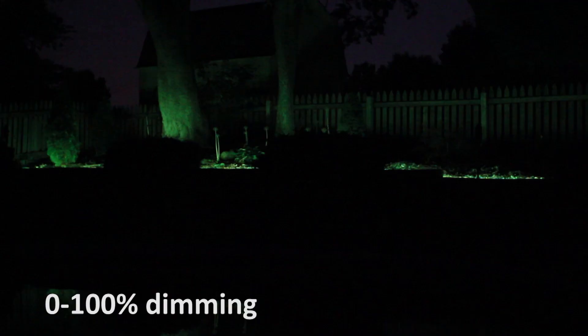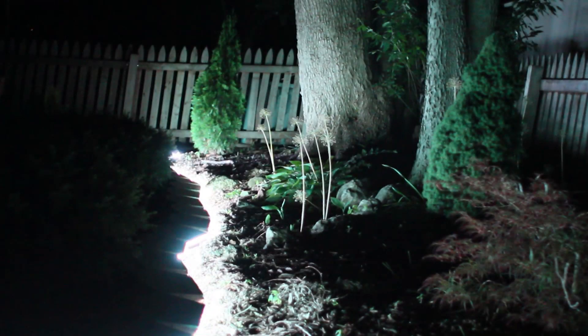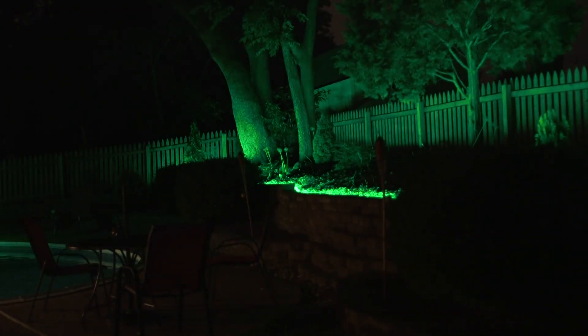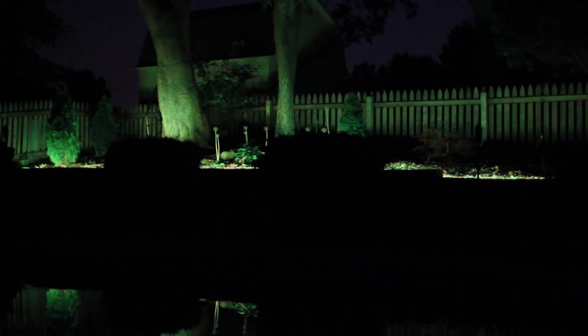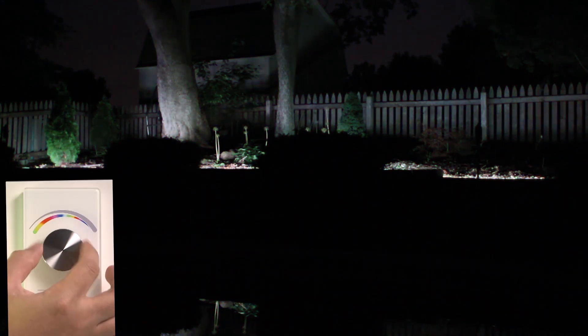Dimming level: visual key representing the dial brightness level. During dimming mode, controls LED brightness level. Hold Push increases light to max brightness. During color mode, scrolls through RGB light strip colors from green on the left to cool white on the right.